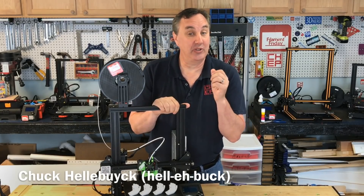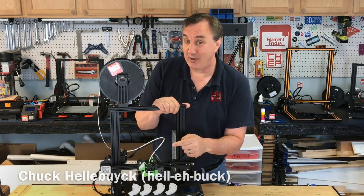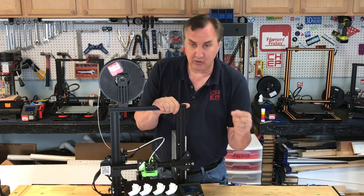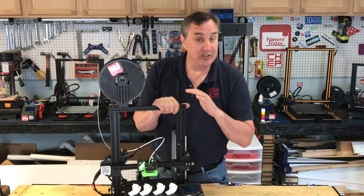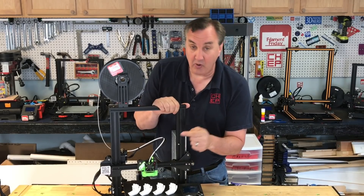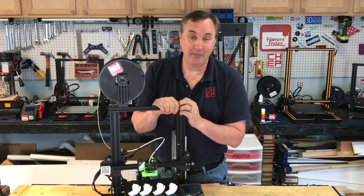In a previous video I showed how I was getting really good prints with my Cura profile with the filament fan turned off. But on a Creality Ender 3, turning that fan off actually turns off the electronics fan, which is not good. So I'll show you a quick fix on how to get around that, and then we'll try out the Hero Me cooling duct and see how that does on today's Filament Friday.